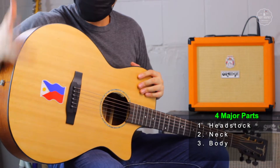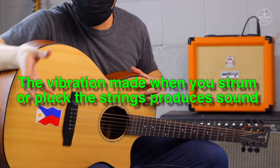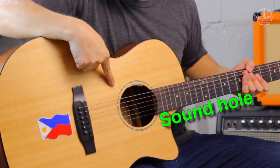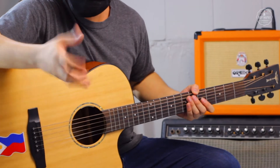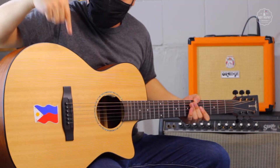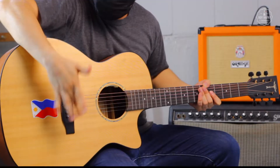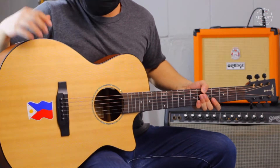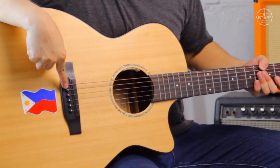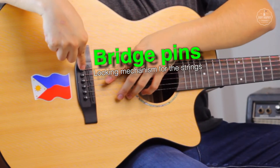The body serves as the soundboard of the guitar — it resonates and vibrates to produce a sound. An acoustic guitar usually has a sound hole. The sound hole makes the acoustic guitar sound louder even without the aid of electronics or an amplifier. This is called the bridge, and this thing is called the saddle. The bridge and the saddle support the strings on the body side of the guitar. Acoustic guitars usually have bridge pins, which act as a locking mechanism for the strings.